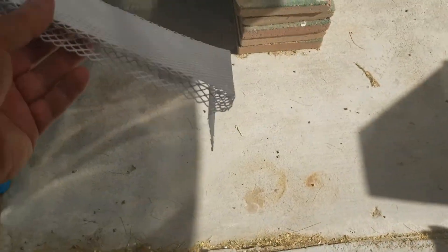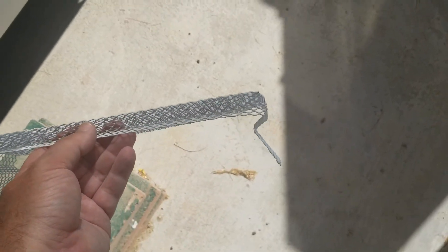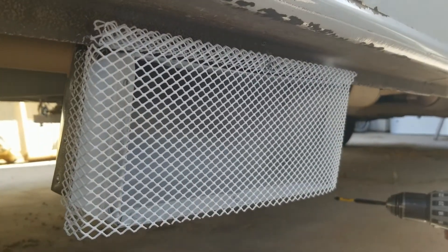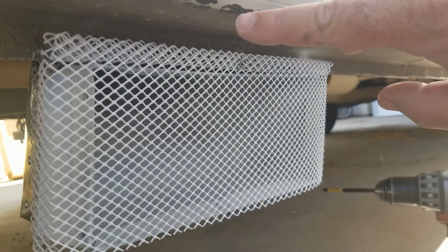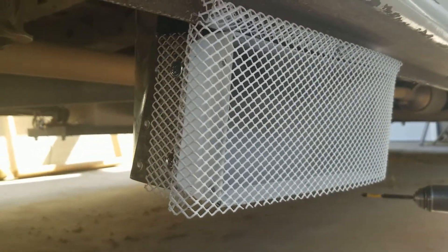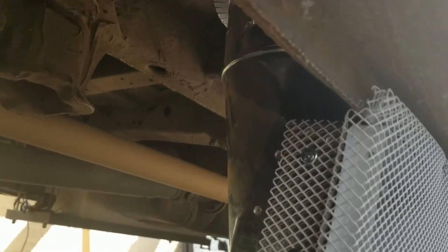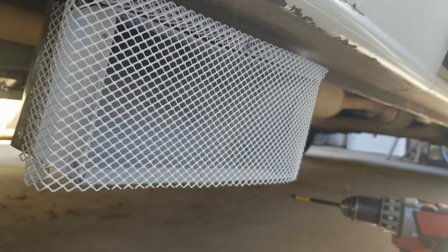We have our grill screen. The leaves on either side I've shaped so they'll wrap around. It hangs with the top lip. It's on there now, hanging from the lip up top, and the ears wrap around and are screwed into the duct on each side. The duct goes up into the cargo area. This should be pretty effective at exhausting that hot, hot air.